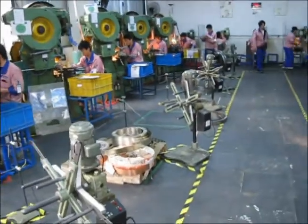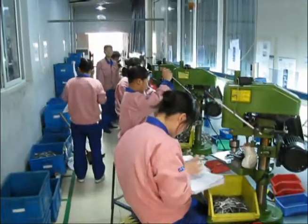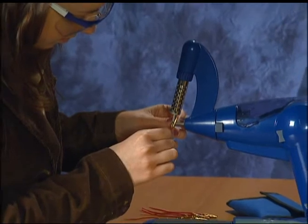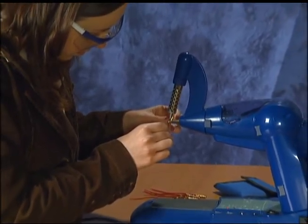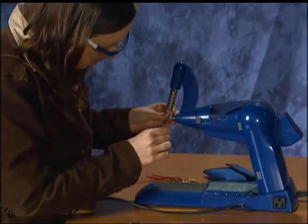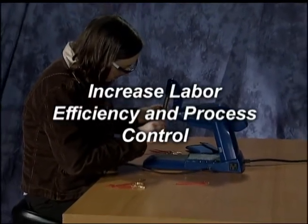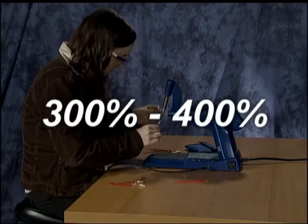Through decades of manufacturing improvement, Mueller perfected its soldering of test leads and cable assemblies on the assembly line at its factory in Cleveland, Ohio. Then came the Chinese challenge — low cost, offshore production. Mueller tasked its manufacturing engineers to develop a revolutionary new soldering process, with the goal to increase labor efficiency and process control in production line soldering by 300 to 400 percent.